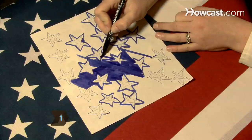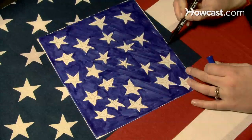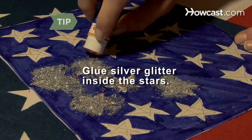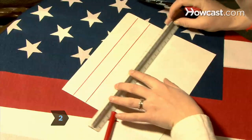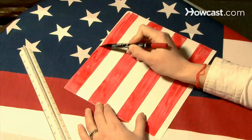Step 1: Draw the outlines of stars on one side of one sheet of cardstock and color around them with the blue marker. You can glue silver glitter inside the stars for added pizzazz. Step 2: Use your straight edge and the red marker to draw and color thick red stripes on one side of the other piece of cardstock.